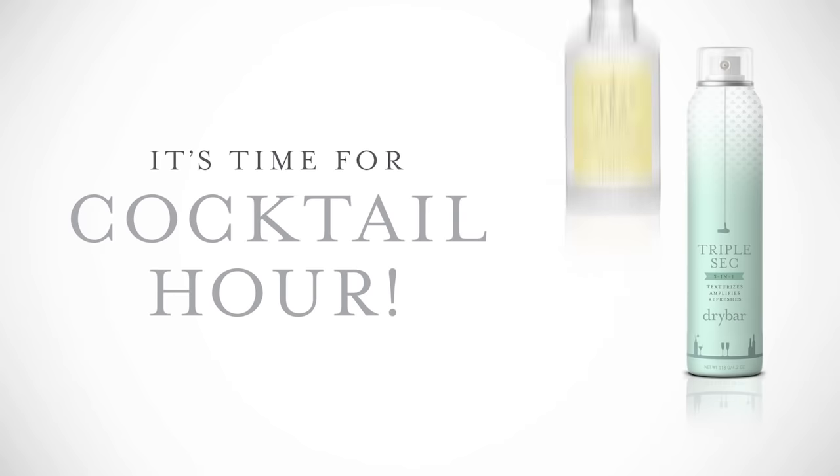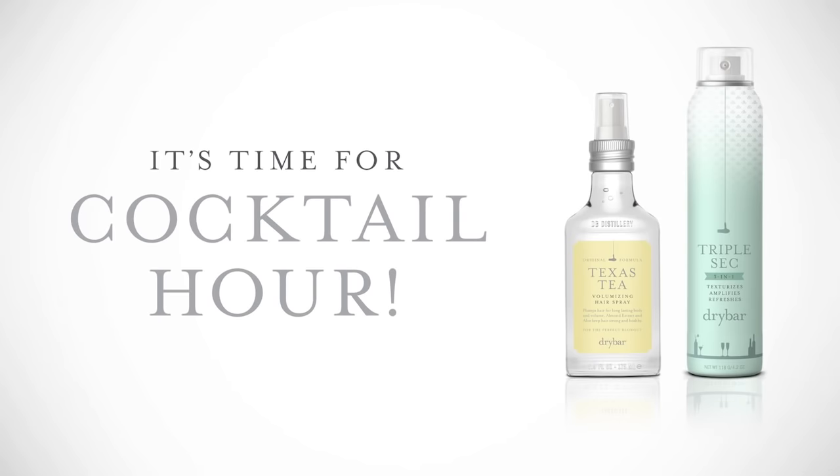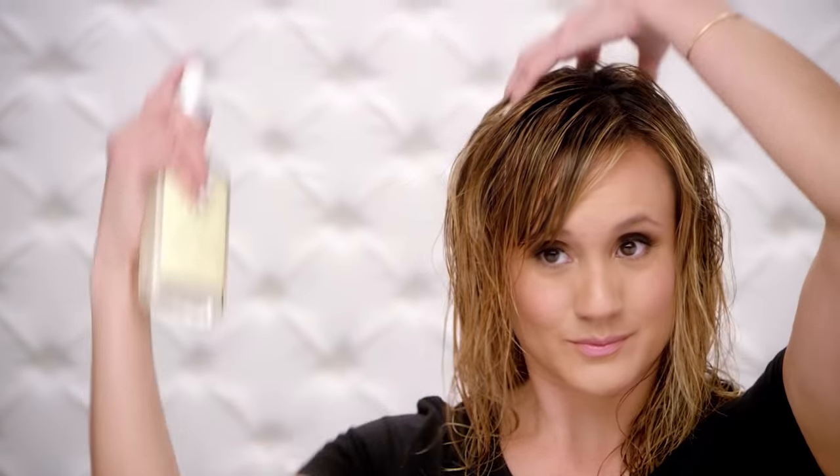For an even bigger lift, start with Texas Tea Volumizing Hairspray. Just spray into damp hair at the roots, blow dry, then finish with Triple Sec.